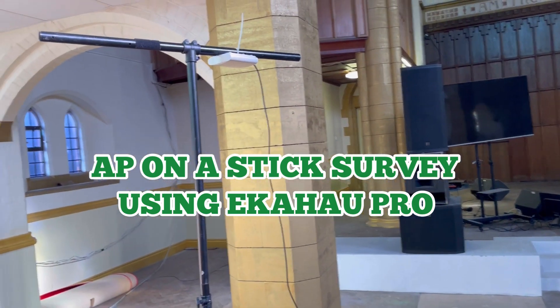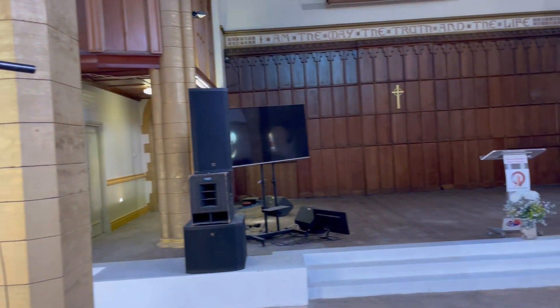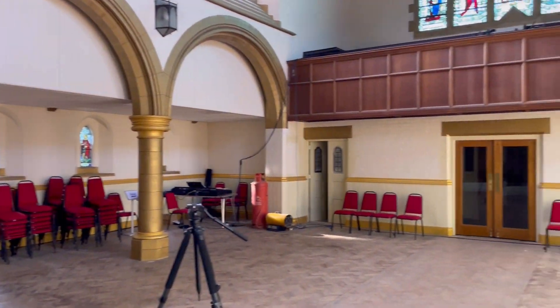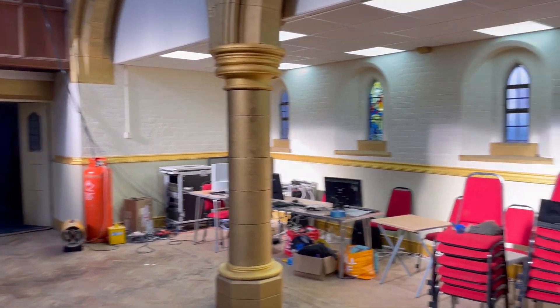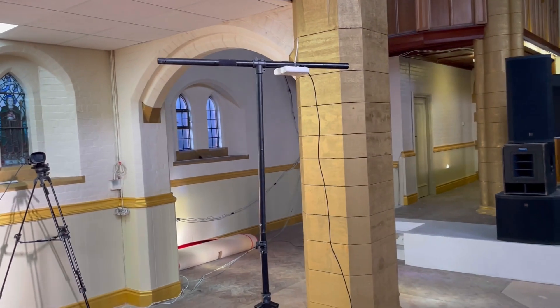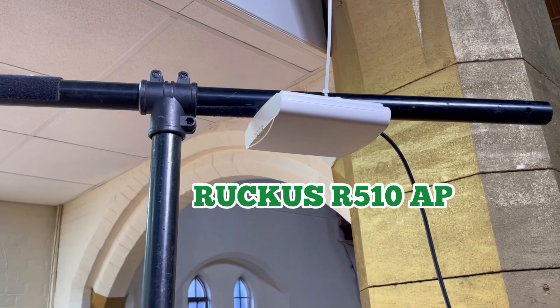Just about to do an AP on a stick survey here for this church. It's a lovely church hall — they do not have any internet or Wi-Fi at the moment. There is a one gig lease line coming in, so we'll be conducting this survey as an AP on a stick with a Ruckus.